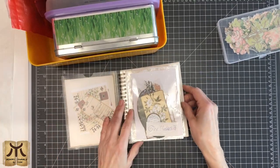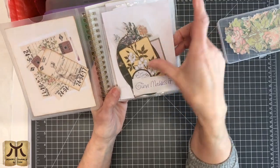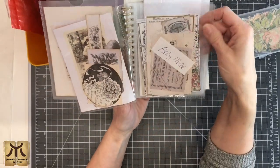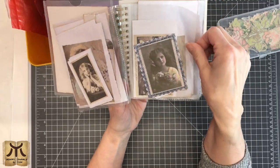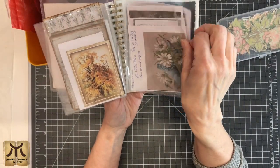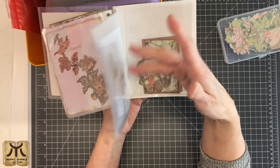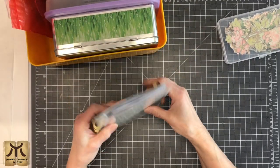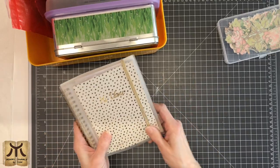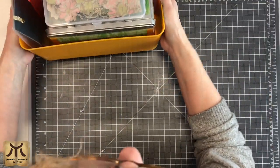This small folder has images I printed from digitals that I think I want to use. They're in sleeves — all kinds of beautiful images from all kinds of designers — and I put the designer's name with them, because I always want to say whose image it is or where I got it from. I think this works nicely.